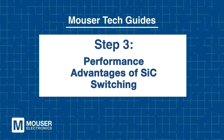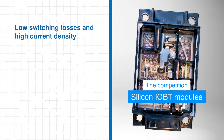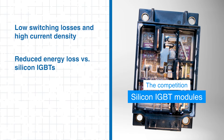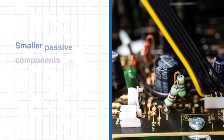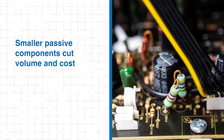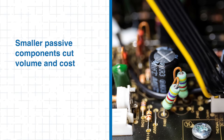Step 3: Performance Advantages of SiC Switching. The EasyPack CoolSiC modules deliver an optimized combination of low switching losses, high current density, and high-speed operation. Compared to equivalent silicon IGBT modules, these SiC MOSFETs exhibit significantly reduced energy loss during turn-on and turn-off events. This results in cooler operation and higher system efficiency, particularly at switching frequencies above 50 kHz. This efficiency advantage allows designers to downsize passive components such as inductors and capacitors, reducing overall system volume and cost.